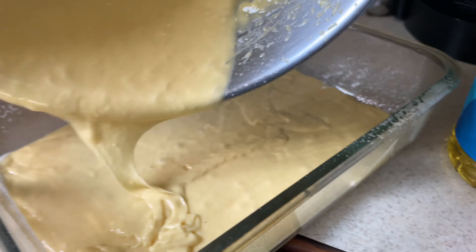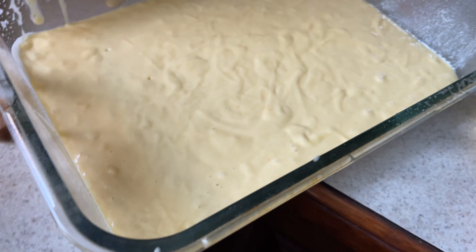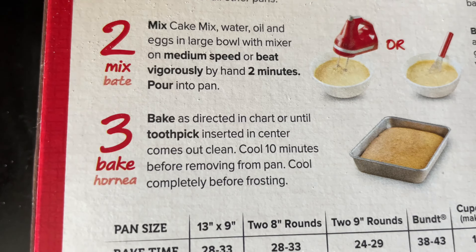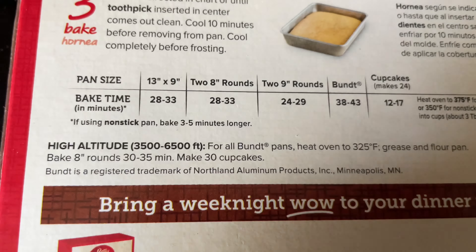This is where 200 people clicking a red button gets you — you make food and then you get more people to click that red button. You guys should subscribe, this is amazing content. All right, I made a mess because I'm cool. And everyone's favorite part — the bowl you get after. But everyone cares about the cake more. Bake as directed in chart or until toothpick comes out clean.